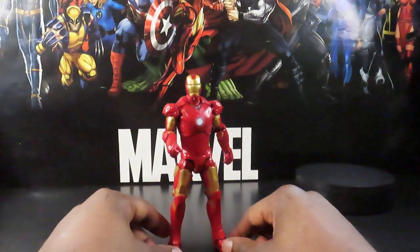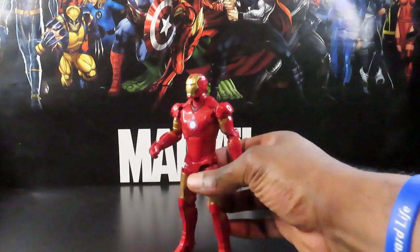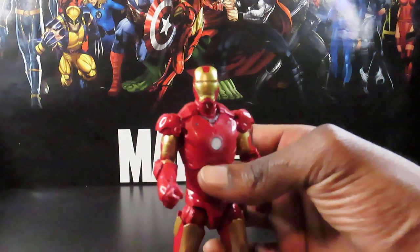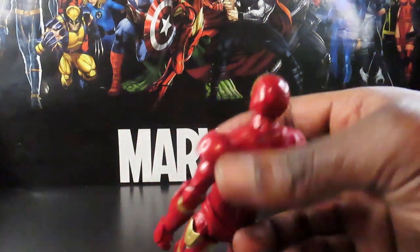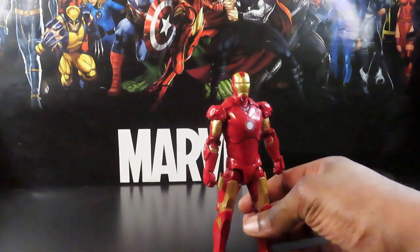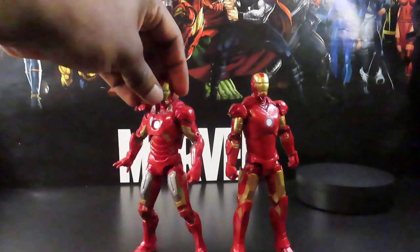Overall, pretty cool figure — definitely gonna be on the forefront of my Iron Man displays. For the price point, I think I paid about 26 bucks, but I got him through the Pulse Day summer sale, so I actually paid maybe 14 or 15 bucks. Not a bad price at all — very highly detailed, great paint job, great sculpt. The arc reactor is sunken in a little bit, but it's mostly just painted over. Great detailing in the back. Overall a great movie figure — I really like it. I don't think it quite beats the Mark 7 armor, but it's up there.